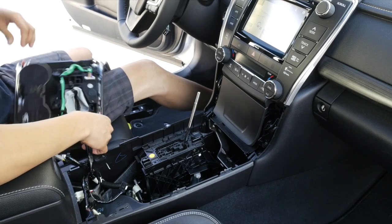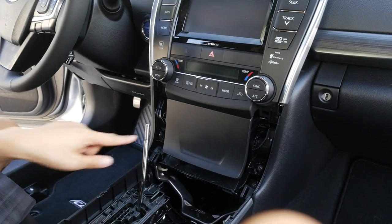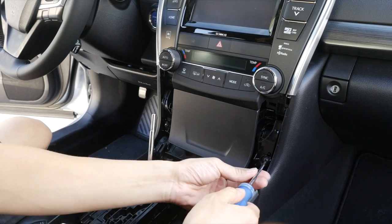And after that is removed, just disconnect this connector over here. The next step is to remove these two screws using a Phillips screwdriver.